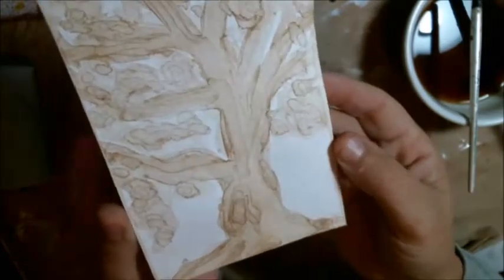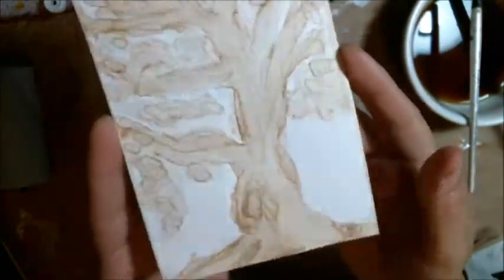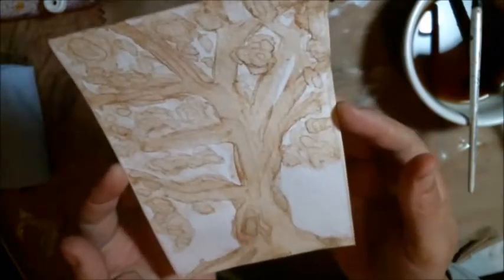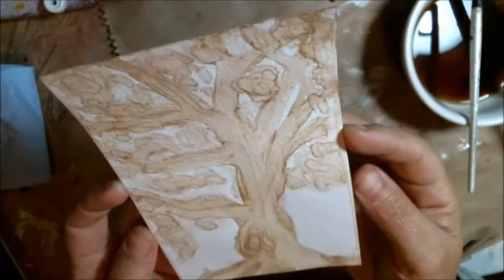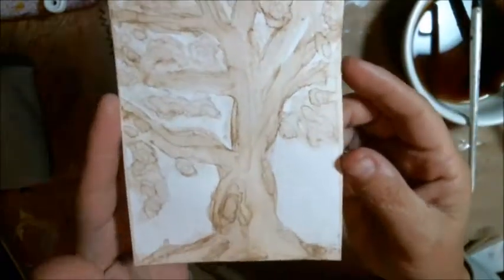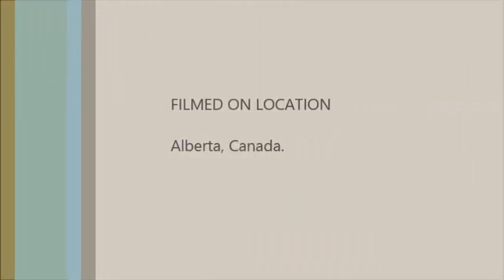We're going to do a challenge on our family art channel, and we're going to try to see how many different things we can paint using this process. So if you guys wish to join us, I'll put a link for you guys to check that out. Bye!